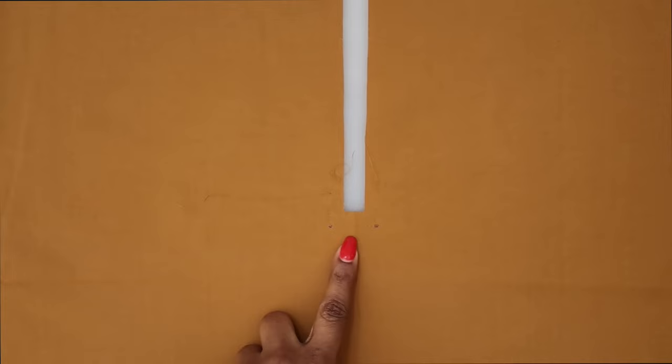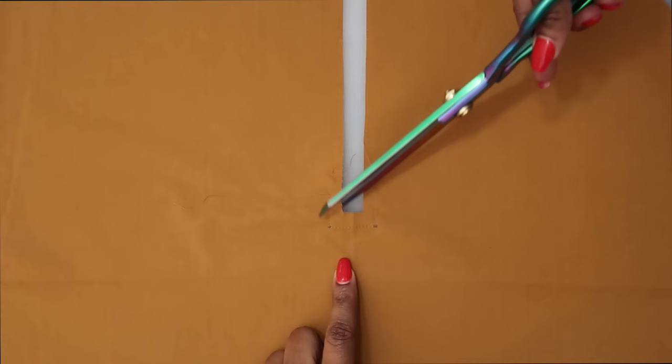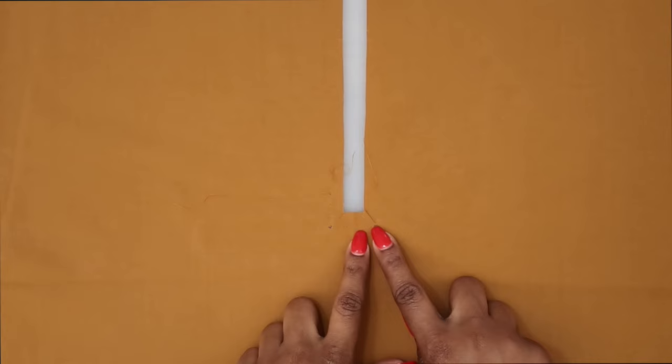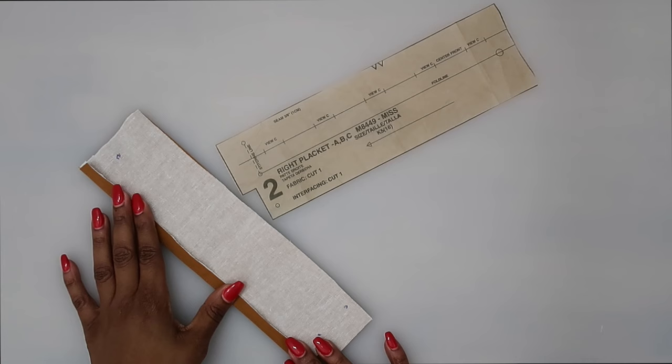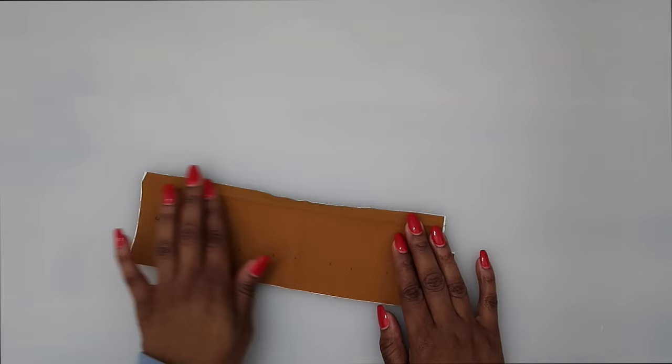Once you have your reinforcing done, go ahead and slash diagonally to your small circles. Be sure not to clip through your stitching — just clip right up to your small dot. Once you've done your reinforcing, let's go ahead and grab pattern piece number two, our right placket. Make sure that you transfer all of your markings — your circles as well as your buttonhole markings. Go ahead and apply your interfacing to the wrong side of the pattern piece.